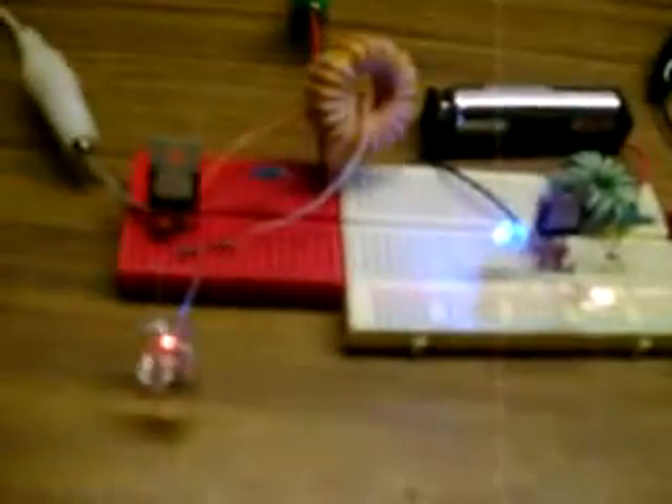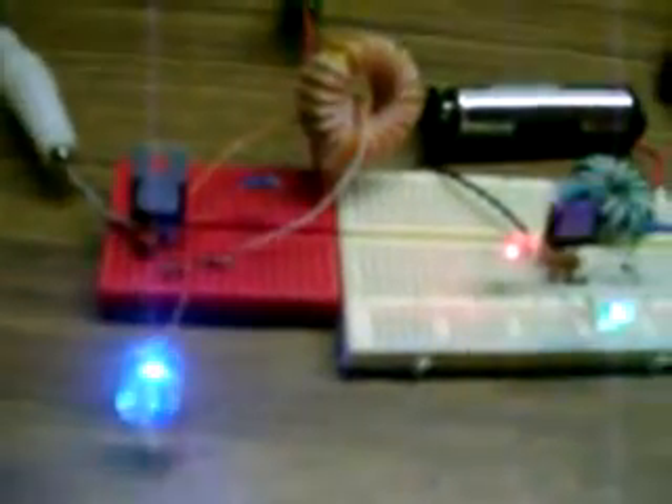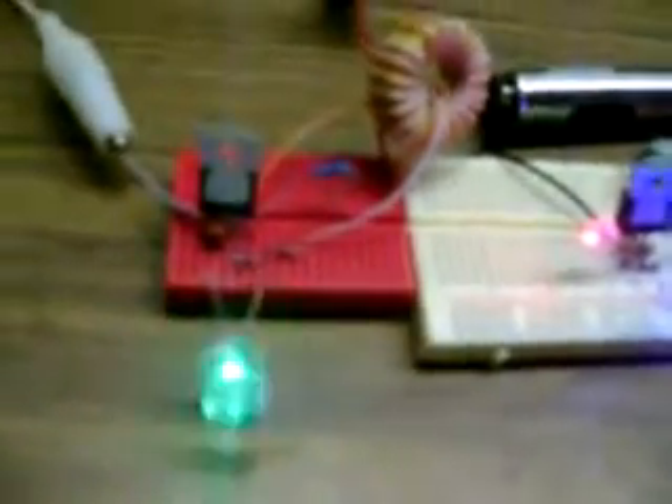Sorry for the poor camera quality, but today has been a wonderful day as far as figuring all this stuff out. I've been YouTubing it for years — how to stabilize the current so you can read it. This will actually stabilize the current to where you can read it. I'm getting anywhere from 9 to 15 volts on some of these.